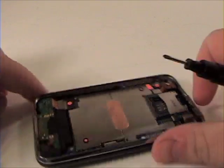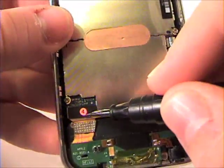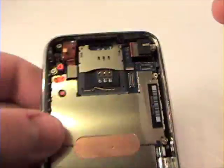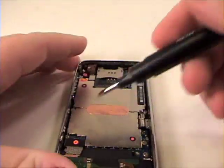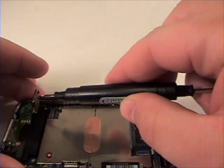Now, to remove the logic board, you will need to remove cables 4, 5 and 6 in this order. These are snap-on cables, so you should very gently lift up and they will come undone from the logic board.